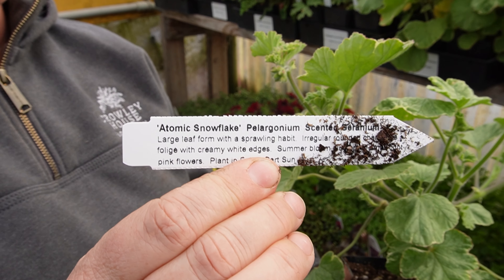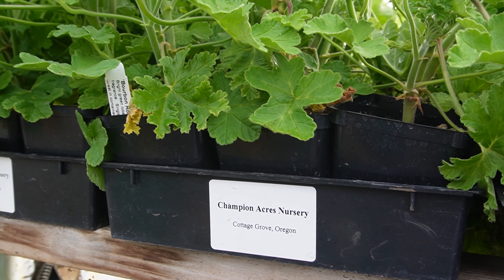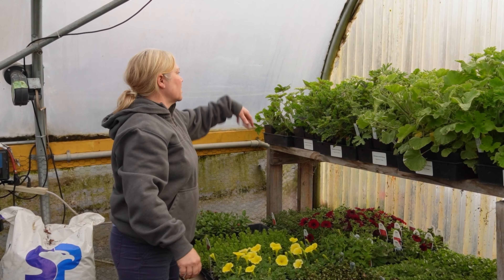Geraniums can also be used as a houseplant — you can dig up a few from the garden, pot them into some beautiful pots, extend their life over winter, and then plant them out again. Sometimes they get a little leggy, so cutting them back is a good idea. Geraniums are technically perennial, blooming from early spring until late fall. In colder climates you definitely need to lift them from the garden earlier than later, before the first frost, or you'll lose them.